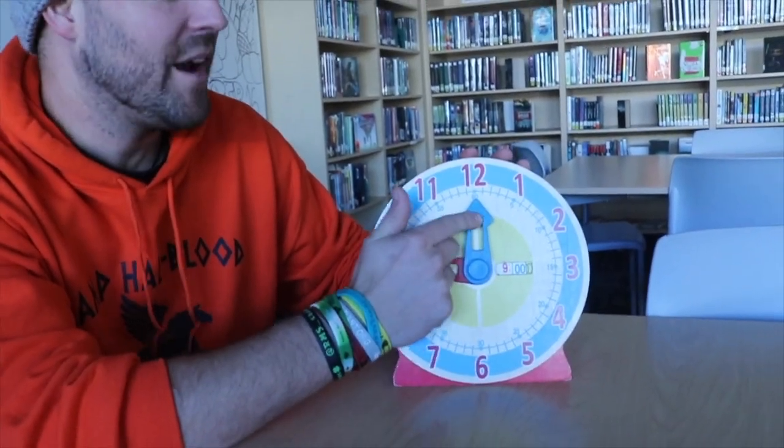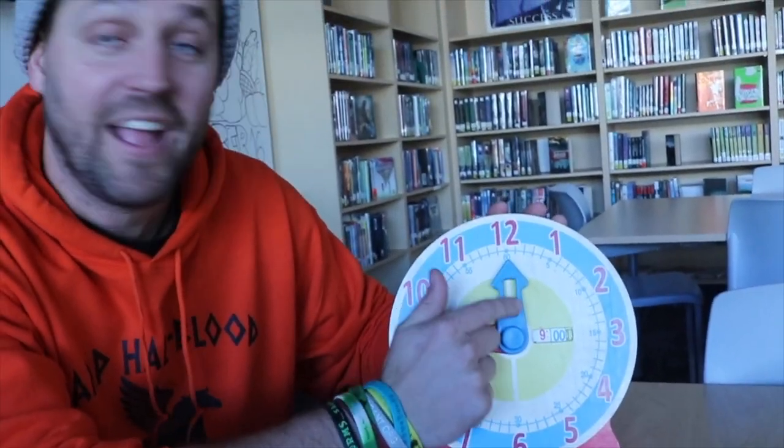The big hand right here — the longer of the hands on the clock — that's your minute hand. That's going to tell you what minute it is. There is one dash for every minute in an hour: 60 dashes because there are 60 minutes in an hour. Now the little hand is our hour hand, and it's going to tell us what hour it is. So when the little hand is at the 9 and the big hand is at the 12, what time is that?